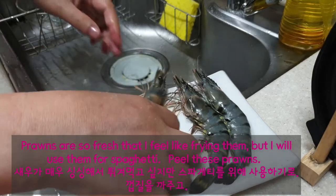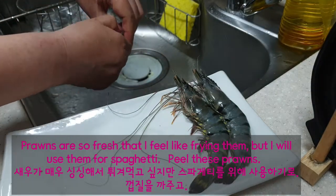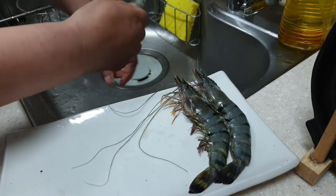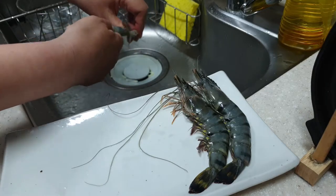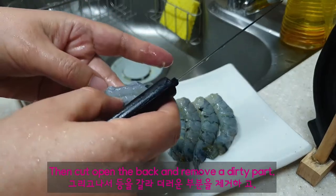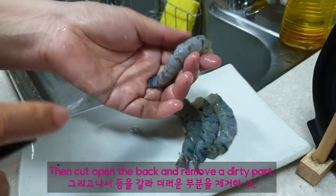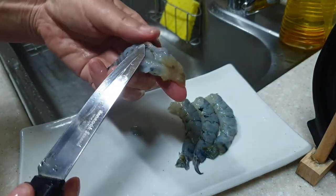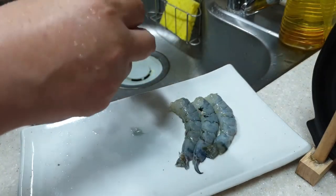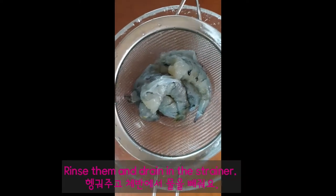The prawns are so fresh that I feel like frying them, but I will use them for spaghetti. Peel the prawns, then cut open the back and remove the dirty part. Rinse them and drain in the strainer.